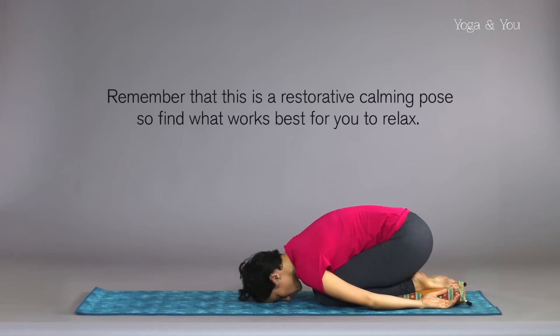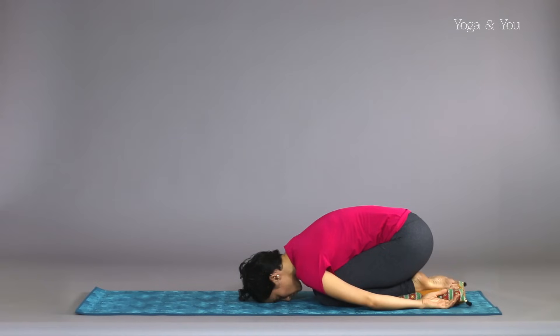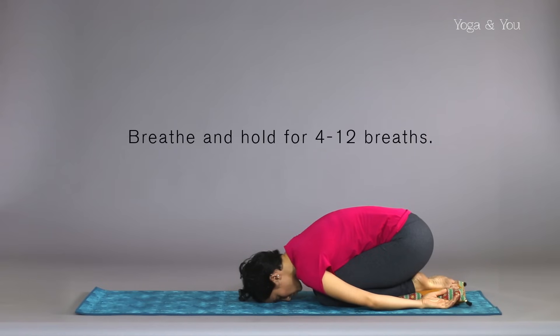Remember that this is a restorative calming pose, so find what works best for you to relax. Breathe slowly and deeply, pressing the belly against the thighs on the inhale. Breathe and hold for 4 to 12 breaths.